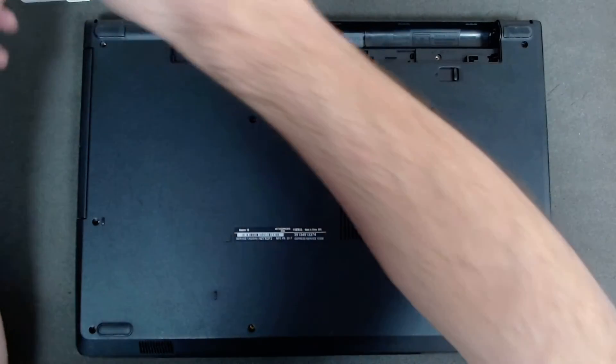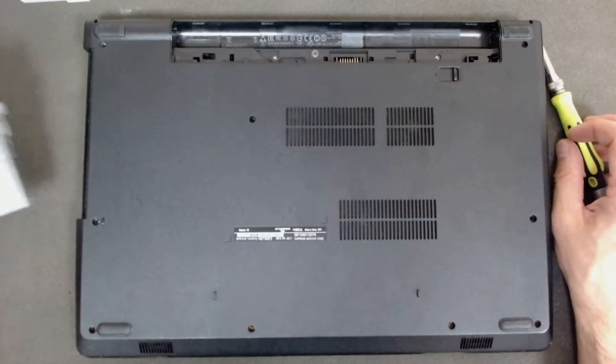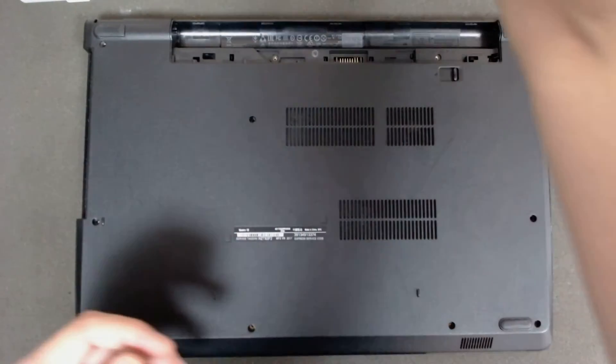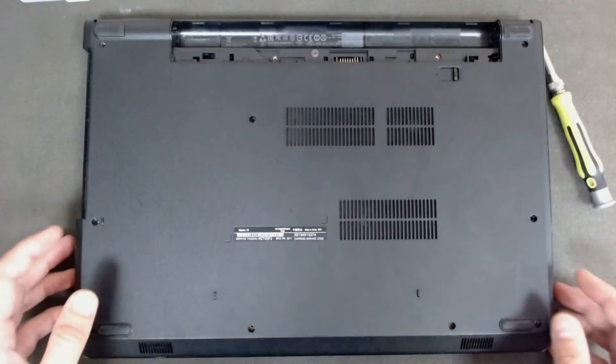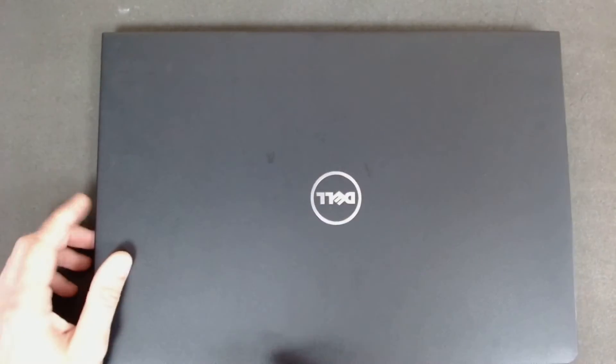Now we have to pull the optical drive and put it on the side. Now we're going to flip the laptop and remove the keyboard.